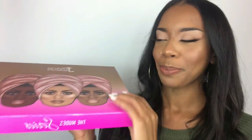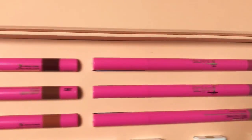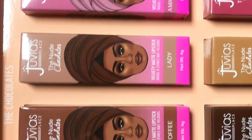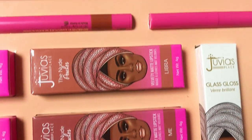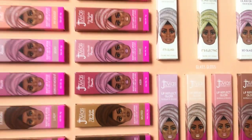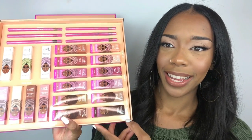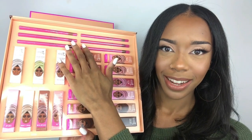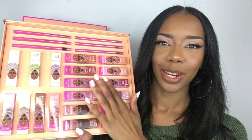So let's open her up. So here it is guys. And if you still can't guess what it is, it's a lip collection. So you've got glosses, you've got lipsticks and you've got lip liners. There's 6 lip liners, 7 glosses and 12 lipsticks.